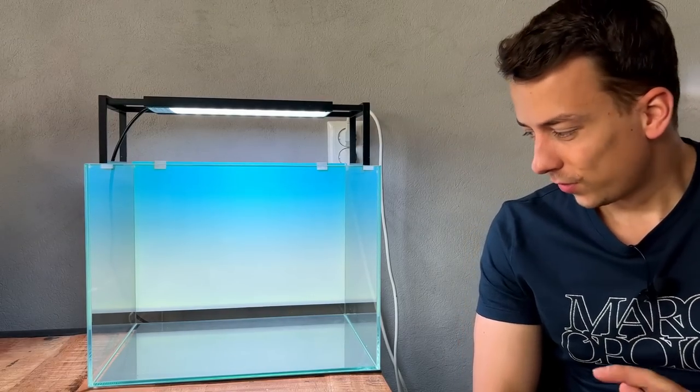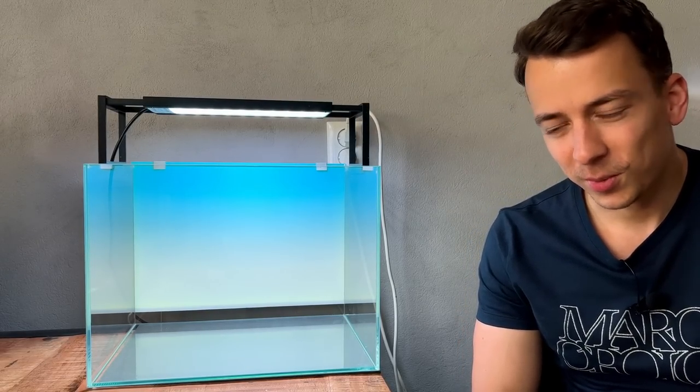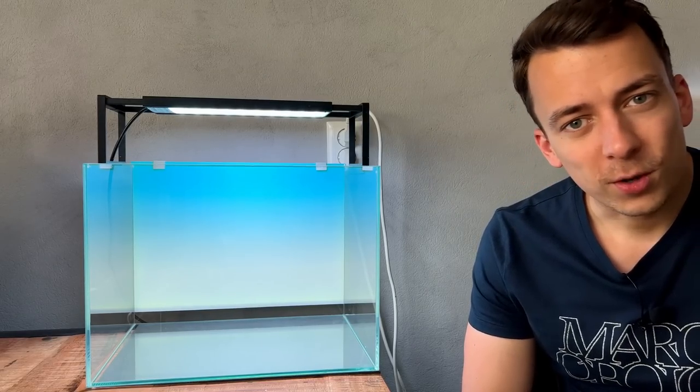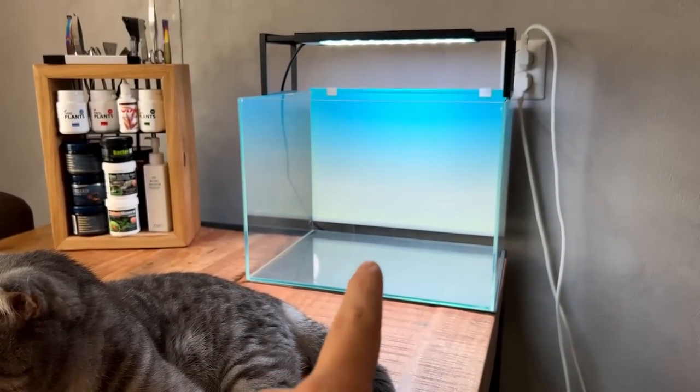A few days have passed and I've finally found the time to continue. Super excited — it's going to be a little bit different from my usual style. The tank is all cleaned up and ready for something new. I have a little helper with this aquascape.